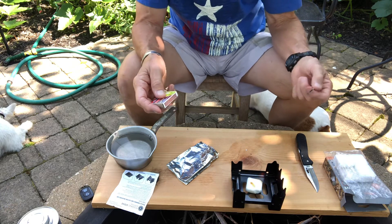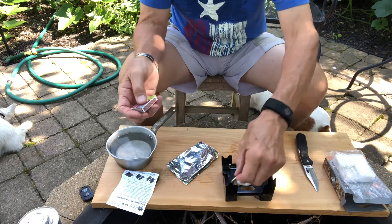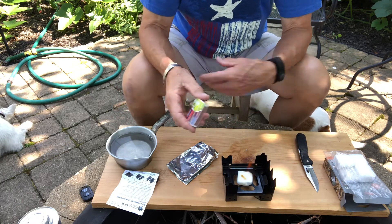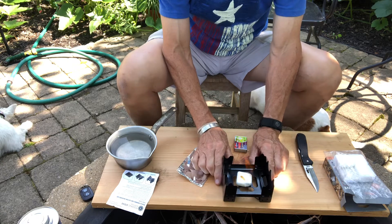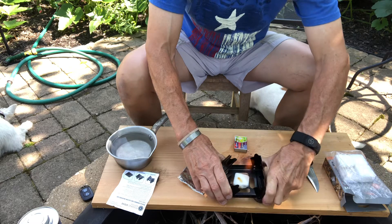Figured it out — you've got to put the match on the corner of the cube. There's a decent little flame there, and as it warms up it spreads across the surface. That's already pretty good.